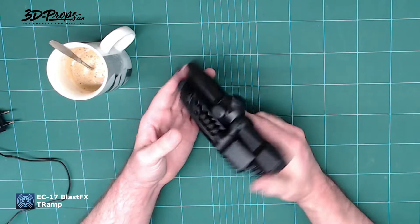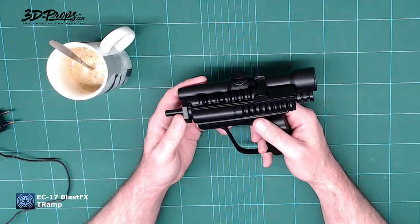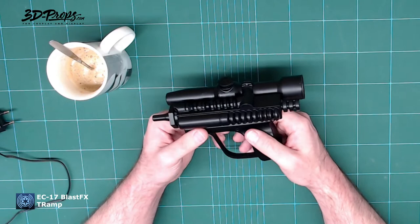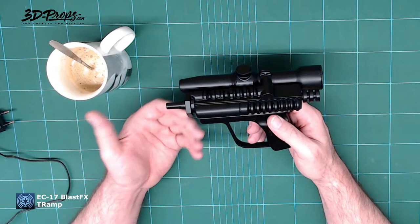I'm doing a review on this particular blaster, the EC17, which I designed myself. But I'm not really reviewing the blaster itself — I'm reviewing the electronics inside it. I did a collaboration with Paul Withrow from TrooperAmp, and he has this great BlastFX kit. I used a lot of them, and when I designed this blaster I built it around the BlastFX kit to make it as easy as possible.